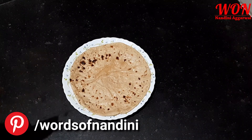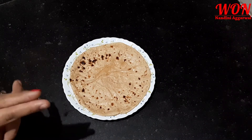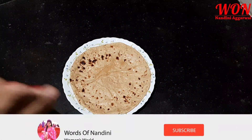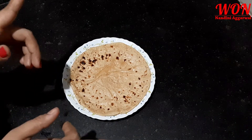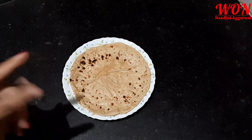Let's see how you give roti to your child. But if you haven't subscribed to my channel, don't forget to subscribe and hit the notification bell so you can get all my videos.